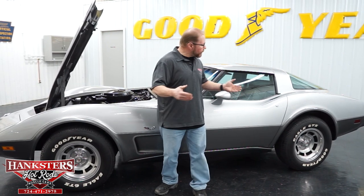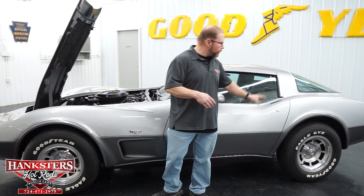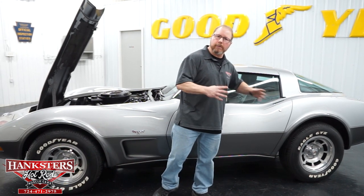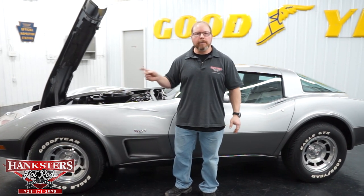That's pretty much it for the walk-around — going around the outside, checking out the interior, and going under the hood. The Corvette doesn't have a trunk, so you just have a little storage area behind the rear seats. The battery is located in a small compartment back there as well — that's where they were from the factory. What we'll do next is get this up in the air, show you the complete underside, and then finally fire that motor up so you can hear what that numbers-matching 350 sounds like.